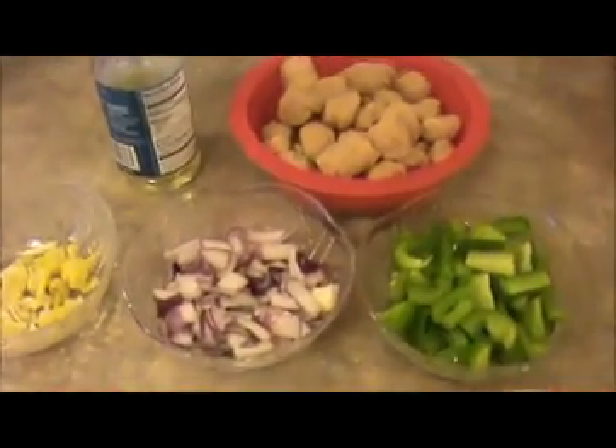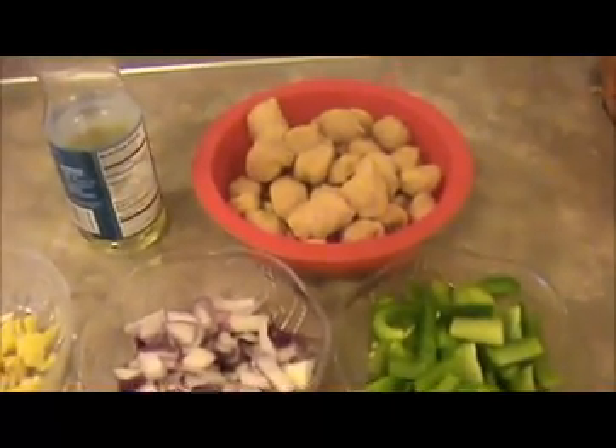Soya Chunk Manchurian. Hi everyone, welcome back. This is India Food Recipes.in. Today our recipe is Soya Chunk Manchurian.